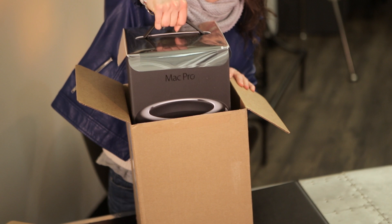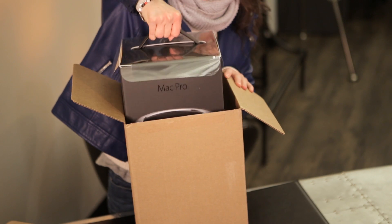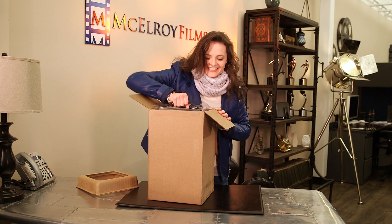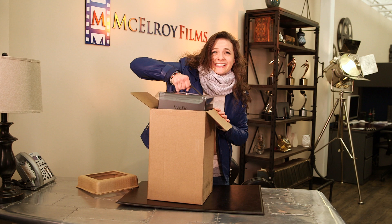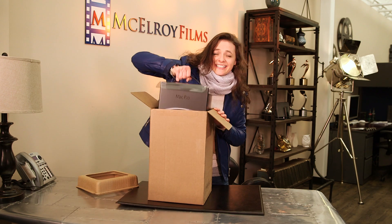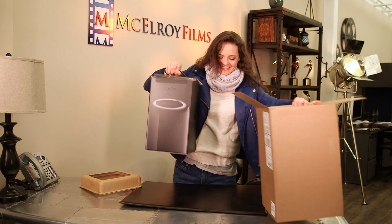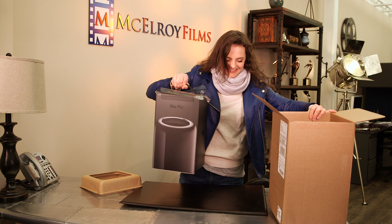Look! It's the new Mac Pro from Apple. It looks like Chrissy should work on her upper body strength, because the new Mac Pro is just 11 pounds. So heavy. Though I suppose it is tough to lift something about the same size as you.